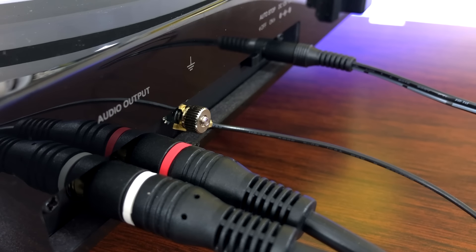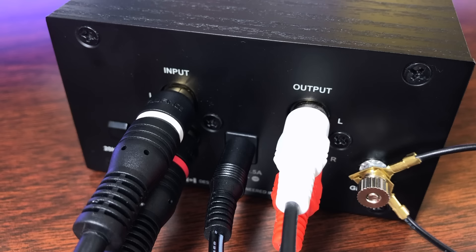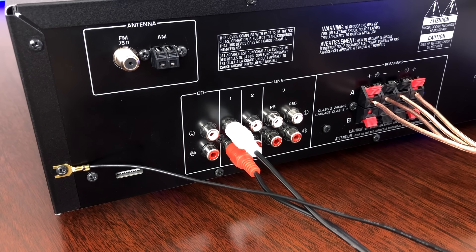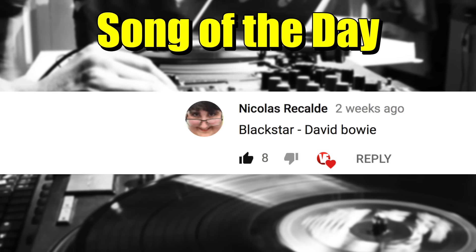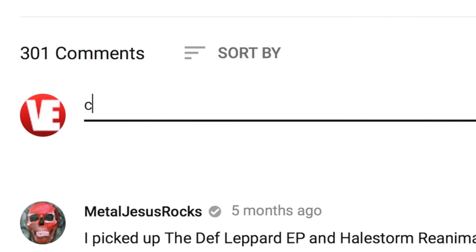Hey friends, welcome back. Today I'm going to be showing you from start to finish how to set up your record playing equipment — basically what plugs into what. I did a video similar to this a while back, but today I'm going to actually show you, which I think will be more helpful. Today's song of the day is Blackstar by David Bowie — if you have a suggestion for a song of the day, post in the comments down below and you might see it in a future video.